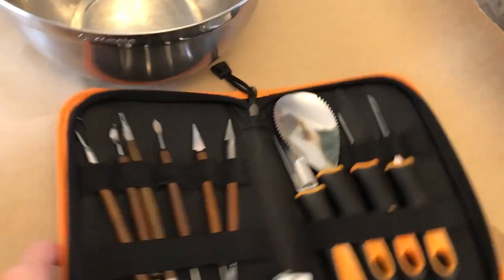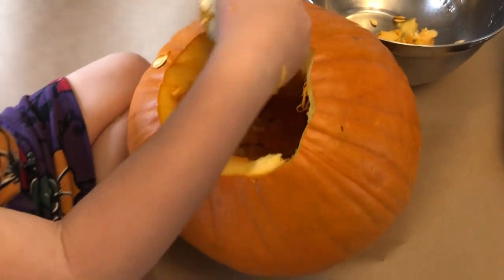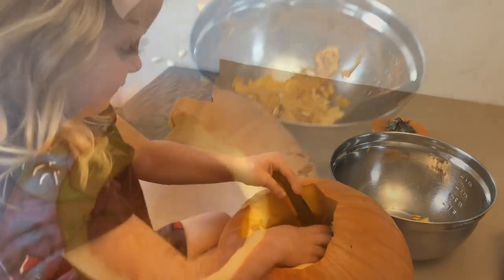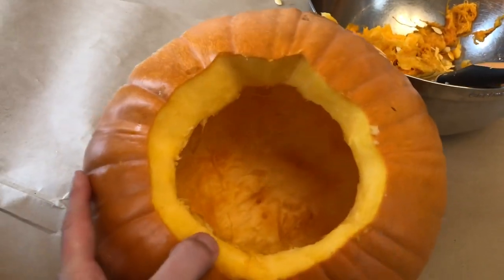Now we're going to see inside — there's tons of different things inside. We are going to use this fun scooper to scoop all the middle out. With my little helper, she's using the spoon scoop — it's working pretty good, but she might need some help. As you can see, we cleaned the inside out with this scoop. The nice thing is it has a serrated edge on that side, so scrape the edges off as much as you feel like you want to do.